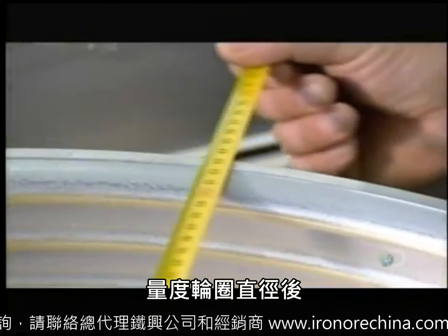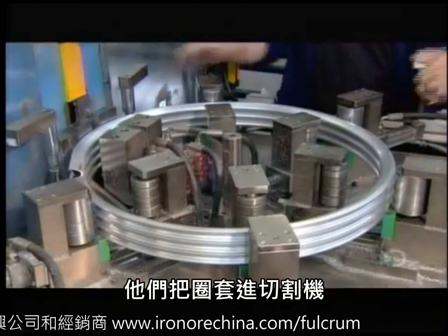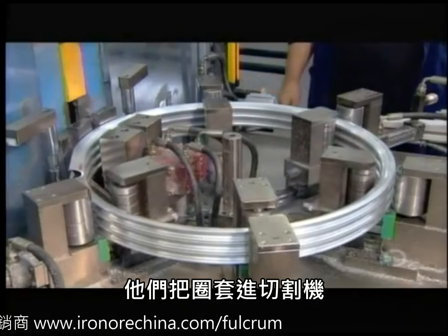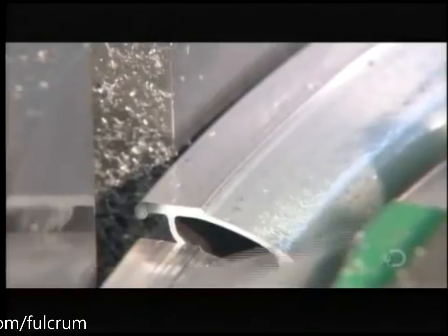After measuring to ensure the diameter is exactly what it should be, they mount the coiled tube onto a cutter. With a single downward slice, it separates the four rims.